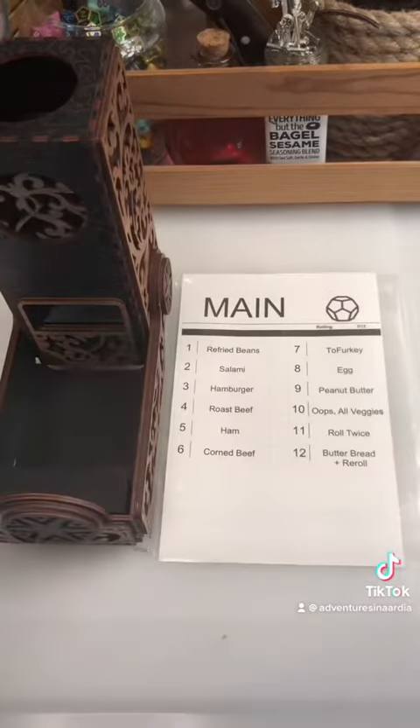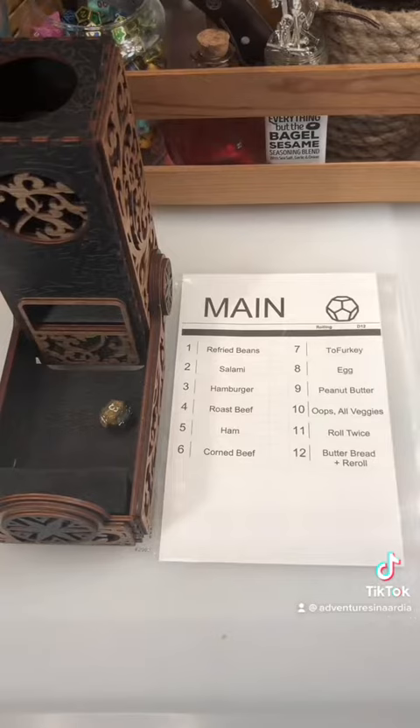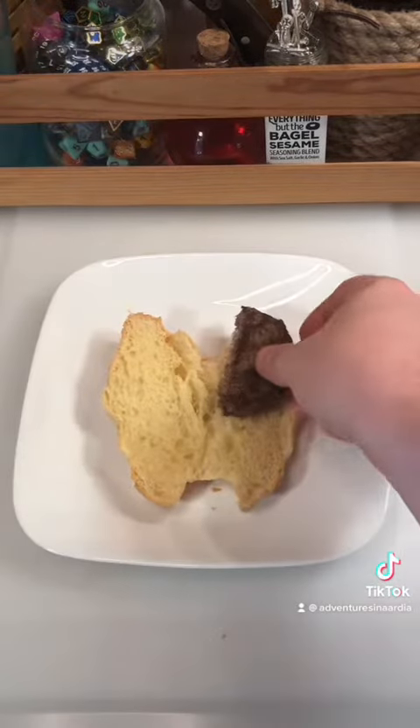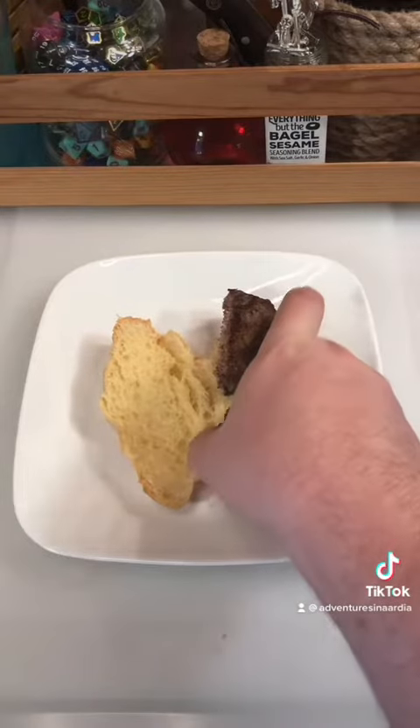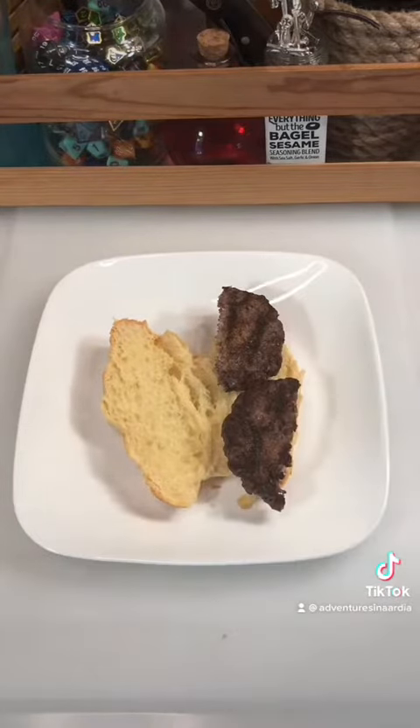Next up, roll for main. Three — hamburger. Well, I'm glad to be using up the last of the leftovers from Memorial Day, but I'm not that excited to eat them in that it's been a few days and they're most likely very dry.